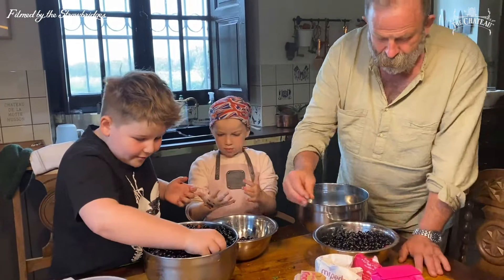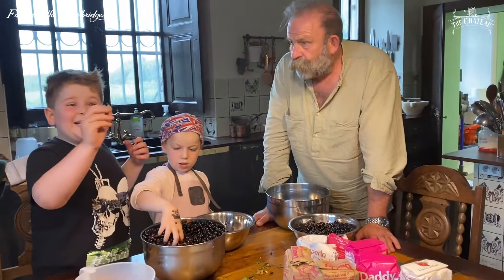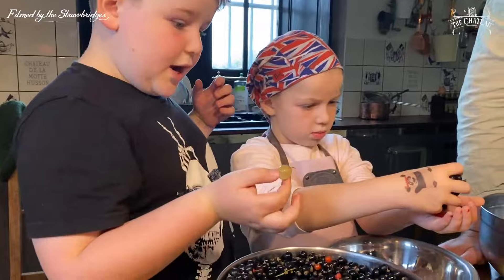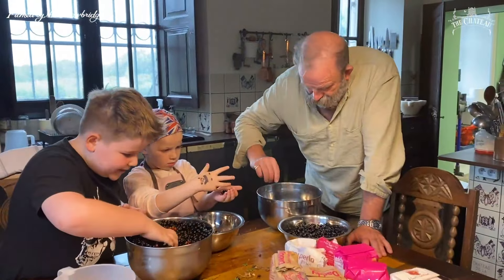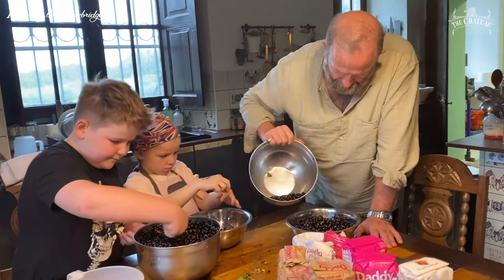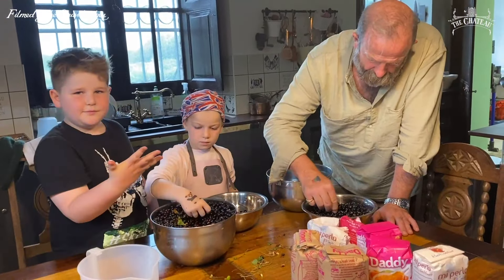Then we're going to boil it up with 50 percent sugar — so whatever it weighs, we add 50 percent sugar. These came from grandma's bit, didn't they? We had gooseberries too. I like the idea of calling it a summer jam. Put your hands up if we're going for summer jam — yes!